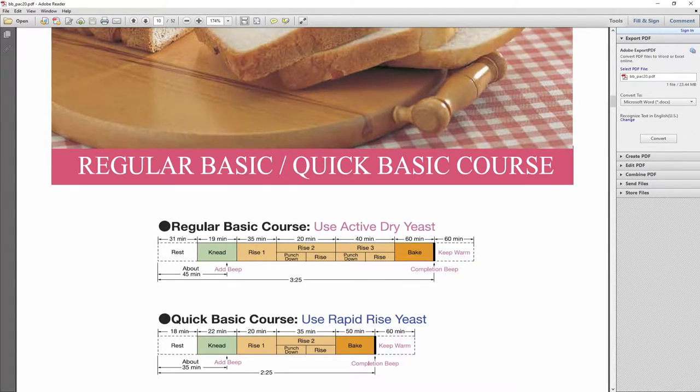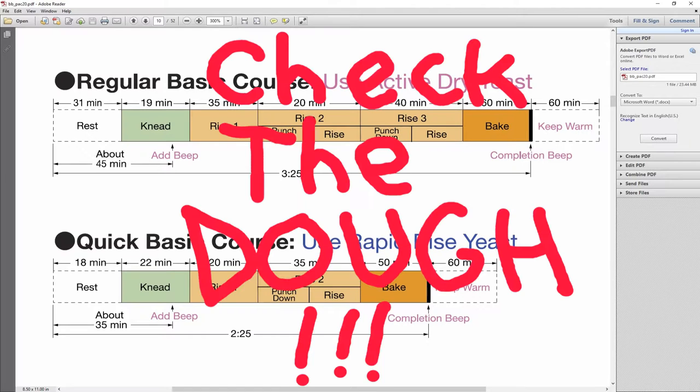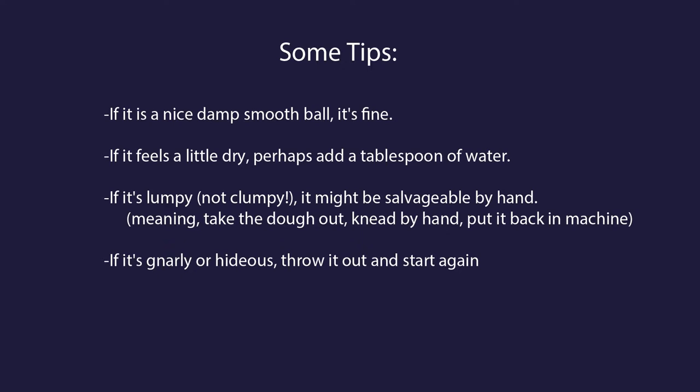What I'm going to tell you next is critical. When you press start, the machine lets everything sit for 31 minutes, then it starts the knead cycle. In the middle of the knead cycle — 45 minutes since pressing the start button — it will make a beeping sound. At this point, check the dough. Always get into the habit of checking the dough. If the dough doesn't look right, it will not fix itself. Don't chance it. If it's a nice, damp, smooth ball, it's fine. If it feels a little dry, add a tablespoon or two of water. If it's clumpy, it might be salvageable by hand. If it's gnarly or hideous, throw it out and start again.